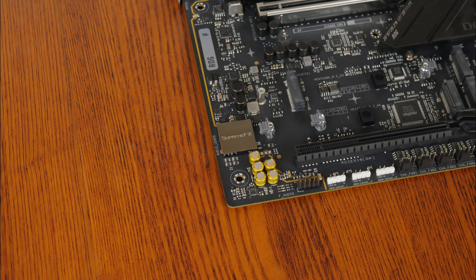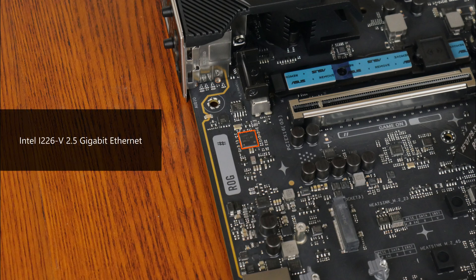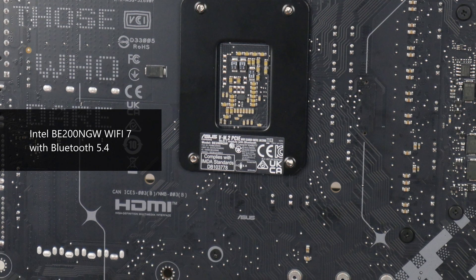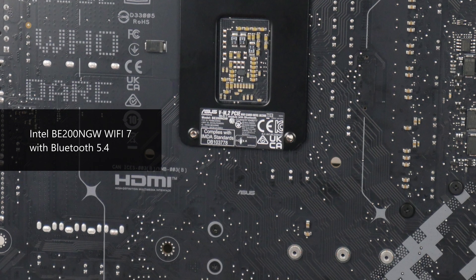For audio, ASUS has included a high-end Realtek ALC4080 audio codec with premium audio capacitors, as well as a Savitek SV3H712 amplifier chip. Wired internet connectivity is courtesy of Intel's i226-V chip that provides support for 2.5 Gigabit Ethernet, while Wi-Fi support is courtesy of an Intel BE200 NGW Wi-Fi 7 part that supports the 320MHz channel width and also serves up Bluetooth 5.4 support.